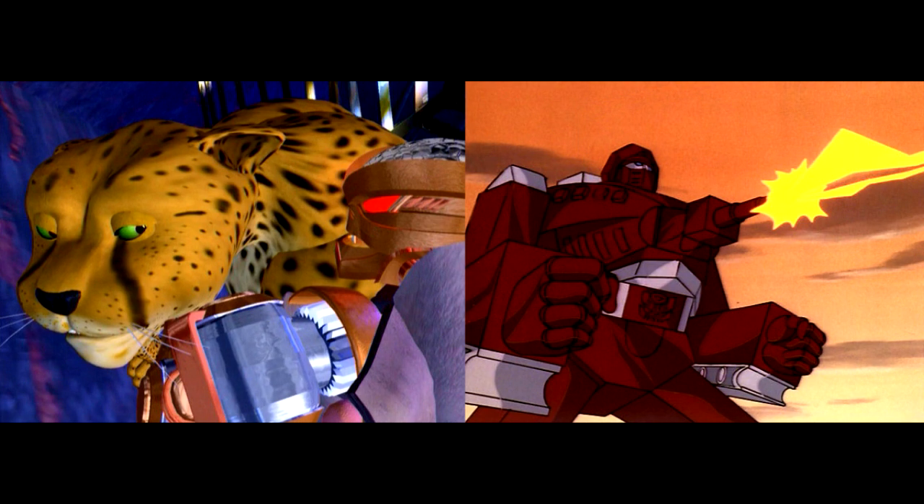More Walmart Kingdom listings: Cheetor, deluxe Warpath, Black Arachnia, a core Rattrap — probably legends class scale — and a core Optimus Prime. Also voyager and leader class figures including leader Optimus Prime, voyager Cyclonus, voyager Optimus Primal, and a leader class T-Rex Megatron. The rumor is Earthrise ends around October or November with Kingdom stuff starting in December. Lots to look forward to!